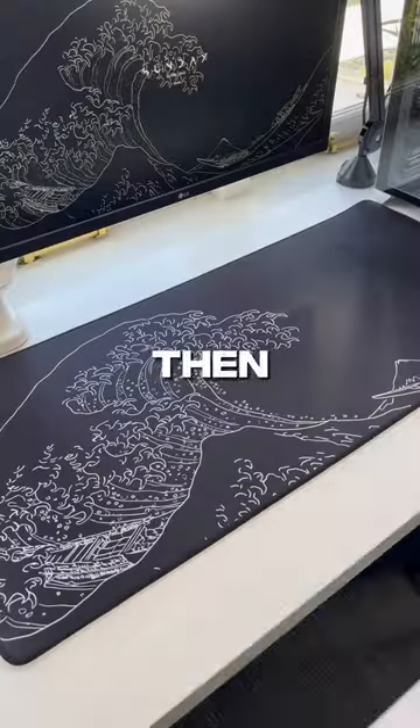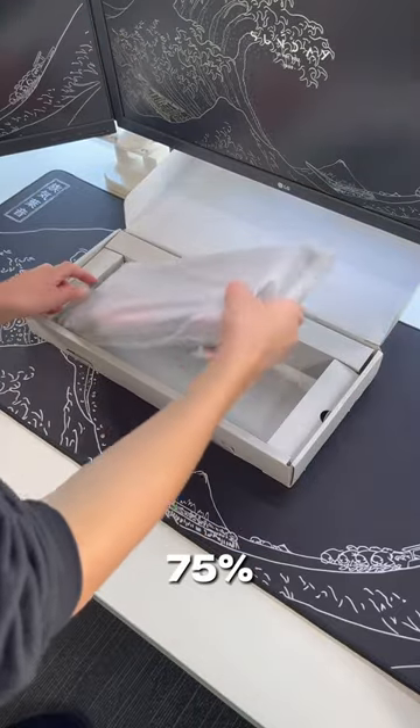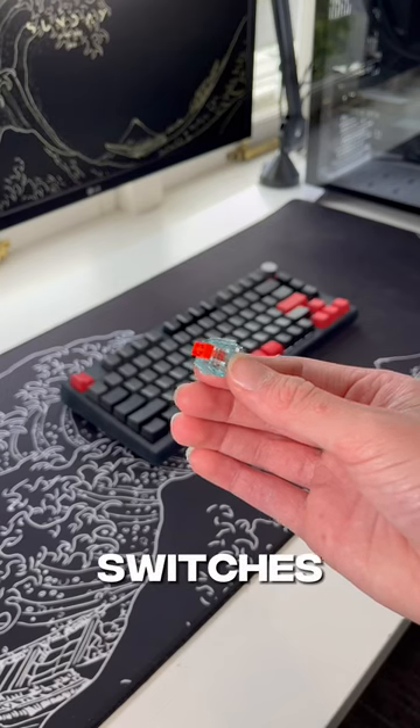If you're looking for a keyboard under $100, then you might want to check this out. This is Skylong's GK75 75% hot-swappable mechanical keyboard. It has pre-lubed switches, full RGB, and I personally got it with their Glacier Red switches.